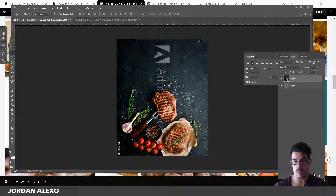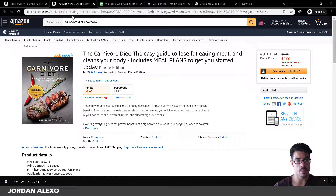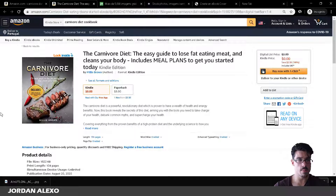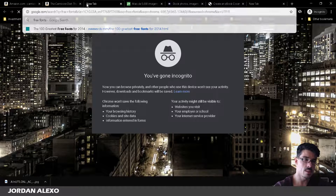Now we're going to add a title. If you're planning to publish a series of books under the same author name, you should build a template from your first cover. The only things you need to change for each new book are the title and the background image — just rinse and repeat. That's how you make a series of books efficiently with covers that look consistent.